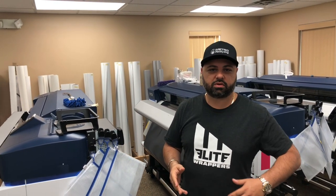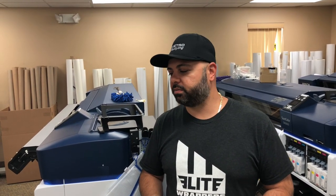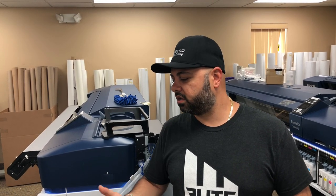What's up guys, Chris here with Metro Restyling, Elite Wrappers. I saw a post the other day and commented that we can practically do 50-yard rolls. I've got a 25-yard roll here that we're going to laminate. So I'm going to take over the camera from Paul and show you guys, because you requested how we do it.